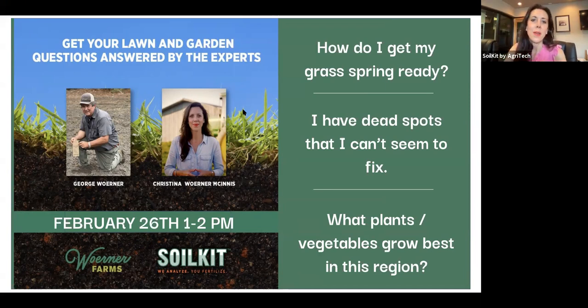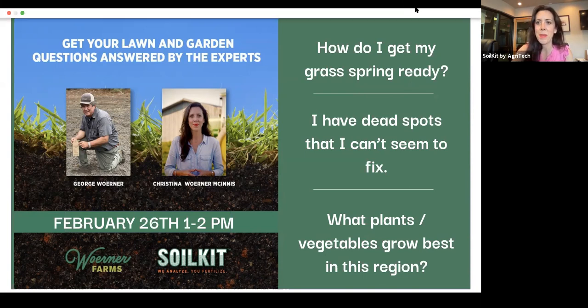We'll go ahead and get started — we're going to have a lot more joining. As this first couple of minutes, I'll try to allow people to have talking privileges, but it is great to see everybody today. This is your chance to get your lawn and garden questions answered. It's funny that they call us the experts. I consider you more of the expert, Dad.